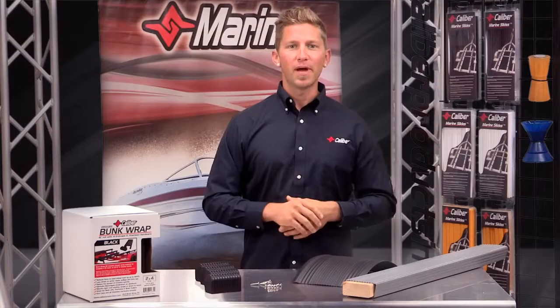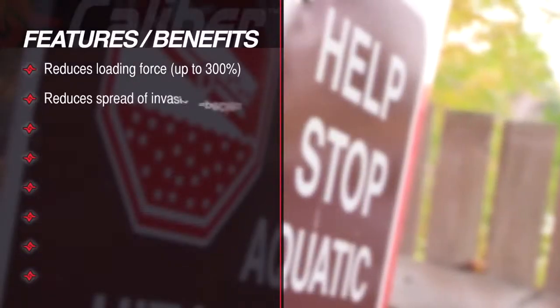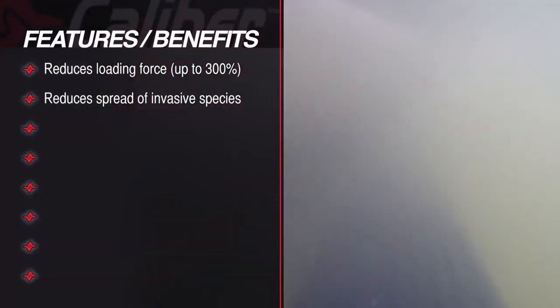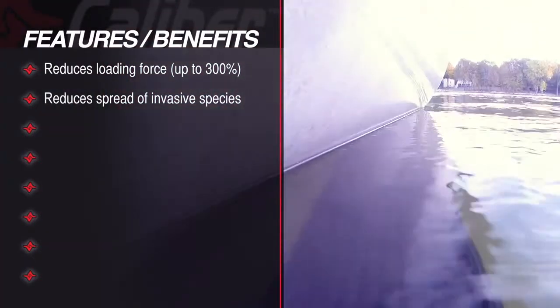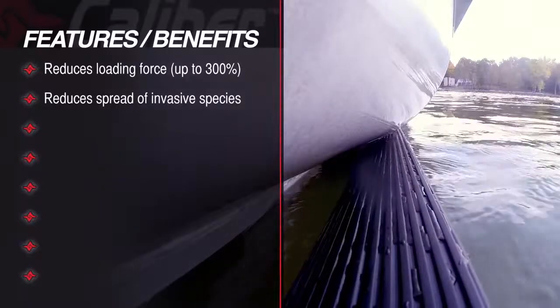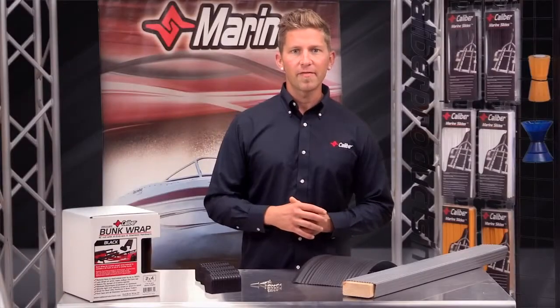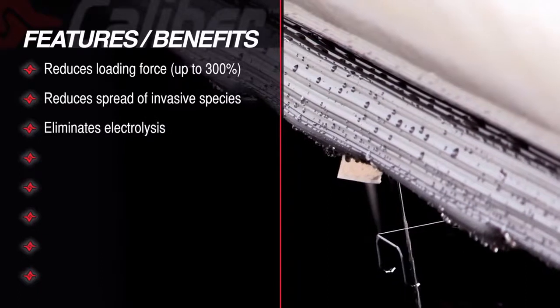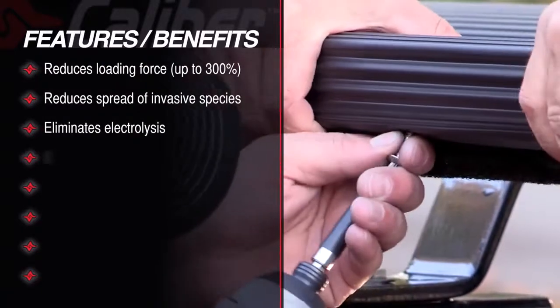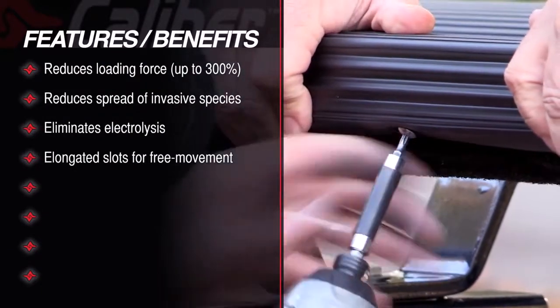Another huge benefit is that we can now reduce the spread of invasive species, and that's due to the prohibitive nature of the bunk wrap design, which is a huge improvement over traditional carpeted bunk wrap which would allow invasive species to hitch a ride from lake to lake. An excellent added benefit is the elimination of electrolysis, and our product has been designed with elongated slots that allow for expansion and contraction and movement as temperatures change.